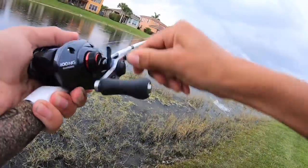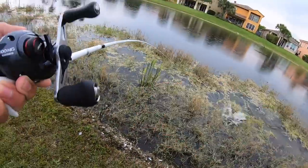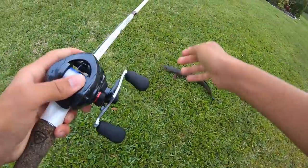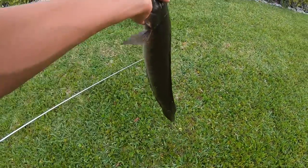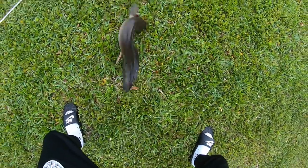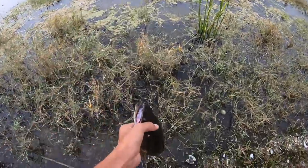Got him — that was sick! On the Casitas MGL — absolutely destroyed the frog. Decent snakehead, probably around a two, maybe three pounder. Jeez, relax — it's a little snakehead. See you, bud.